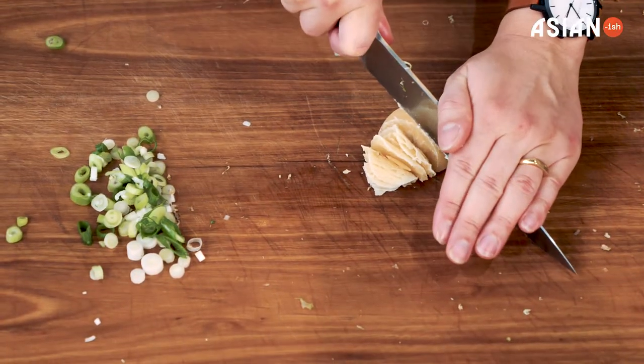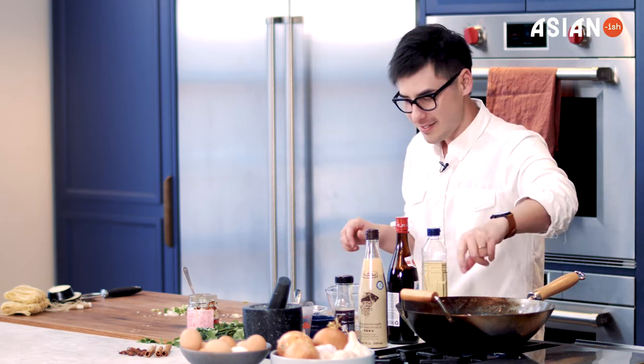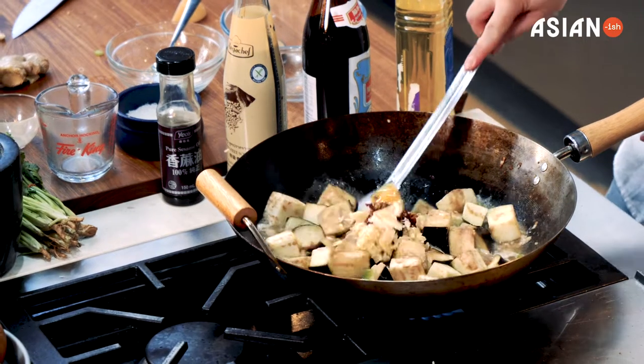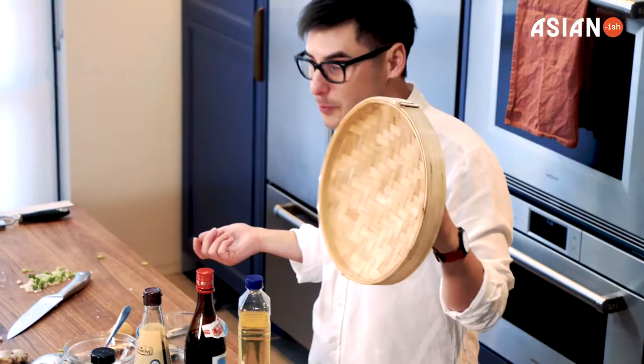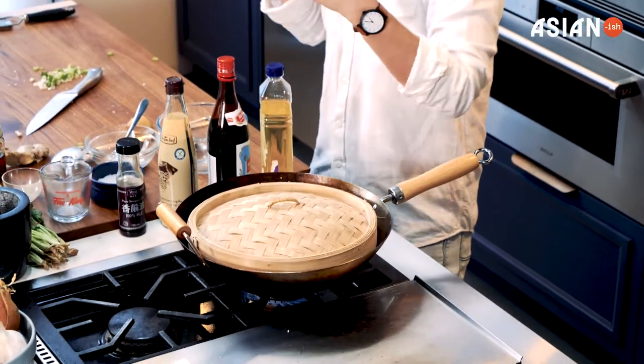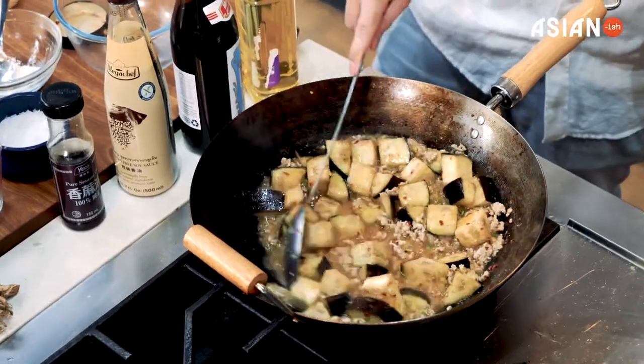I'm using palm sugar today — you can alternatively use brown sugar or even honey. I'm going to use about a tablespoon or so of sugar just to balance out the sweetness. Because I'm in a bit of a hurry I'm going to put a lid on this, which will just get it happening a little bit quicker. This has now been cooking for about 20 minutes.